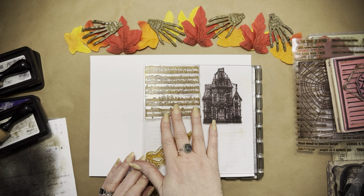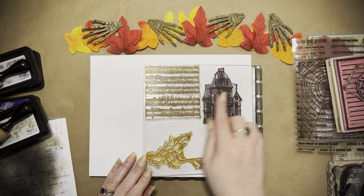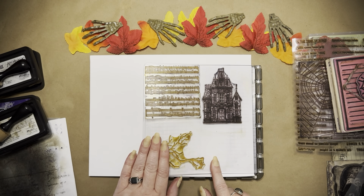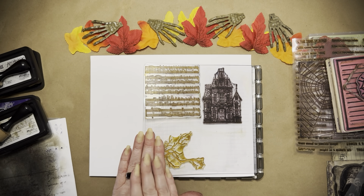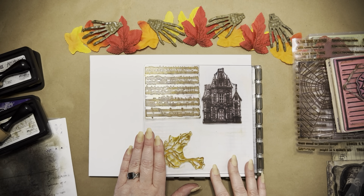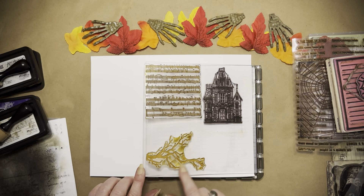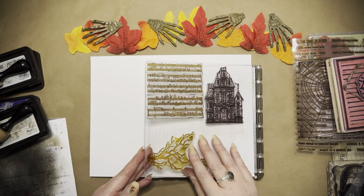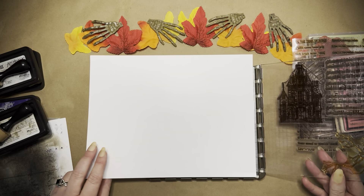I used my music stamp, my little creepy house, and my branches. If you mask off a little bit of the branches and use a yellow ink, you can use it as a lightning bolt. You can use any branch as a lightning bolt — just a little tip there. And I used those three.